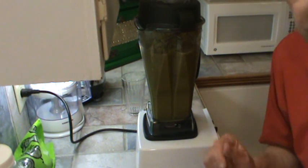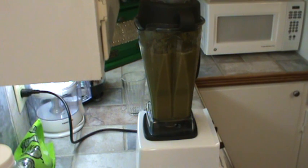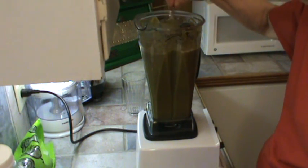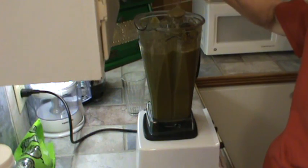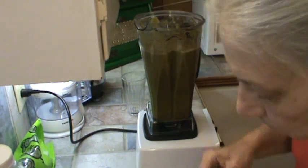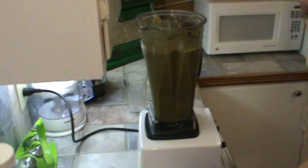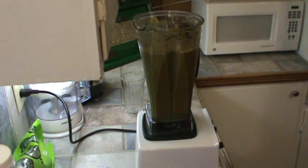I'm just going to give that a taste. Obviously it's going to be green. I'm thinking I need to add more tomatoes, so let's see if I've got enough room to do that. It's really, really thick. Oh, that is very good! I'm going to go ahead and get about three more tomatoes in there.